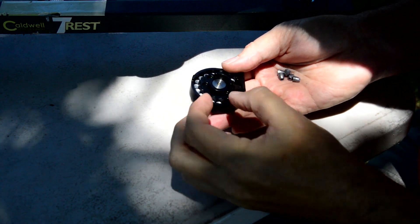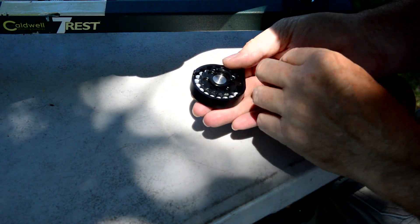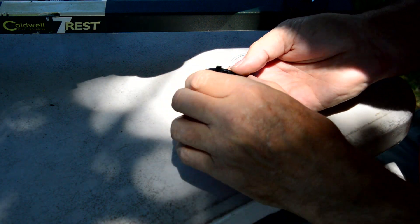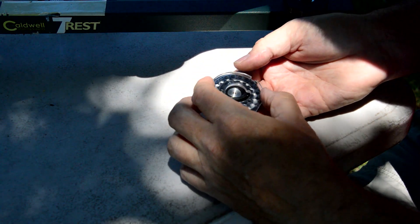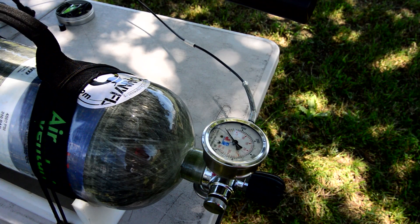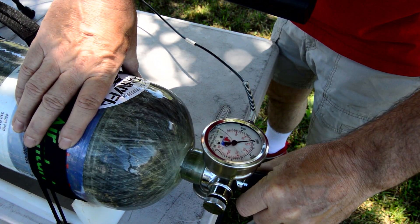Shooting 17 and a half grain Nielsen slugs at around 985 to 1000 feet per second. This will be a comparison video between the pellet liner and the slug liner at 50 and 100 yards. I'll be shooting at Chris and Vonnecke's house in Cleburne, or in Godley, and then due to unforeseen circumstances I have to go to Tommy and Sherry's in Cleburne to finish up. Hope you enjoy it.